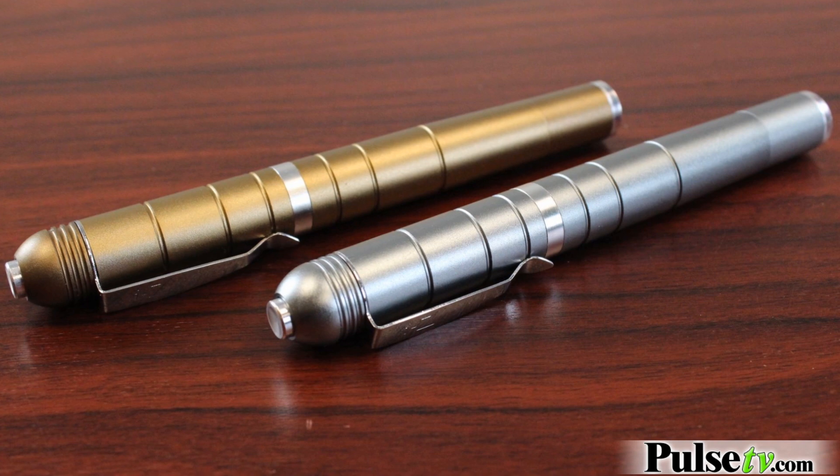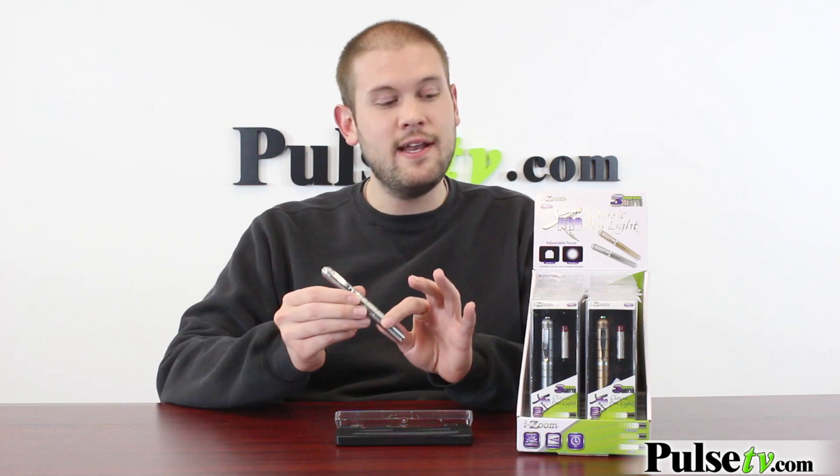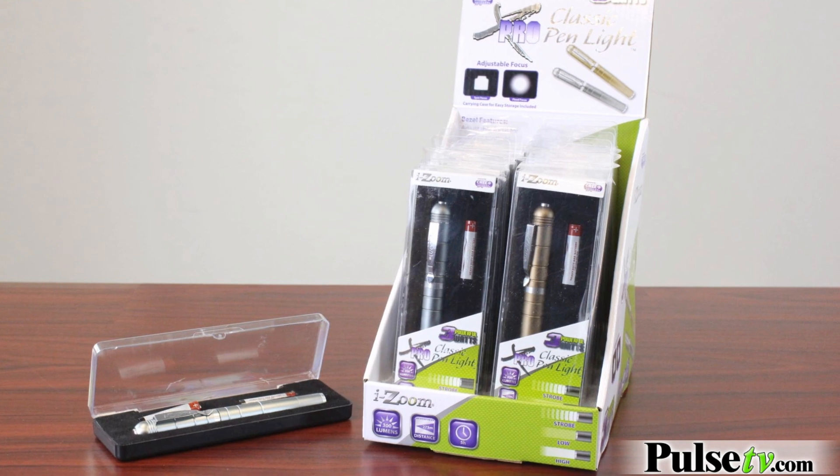You have two different colors to choose from as well — gunmetal and champagne. And you can choose between buying a single pen or a pack of 12. You're actually going to save about a dollar per pen when you buy the 12 pack.